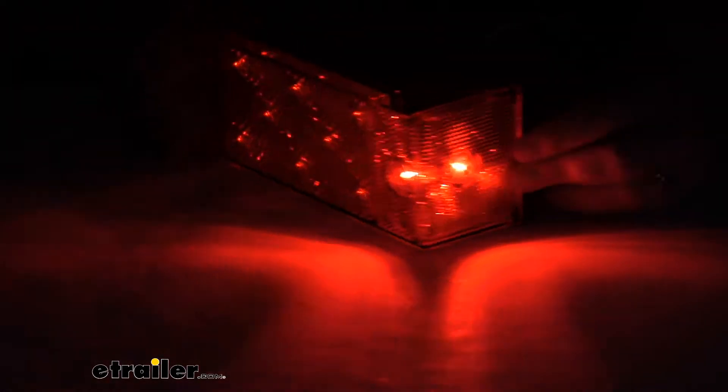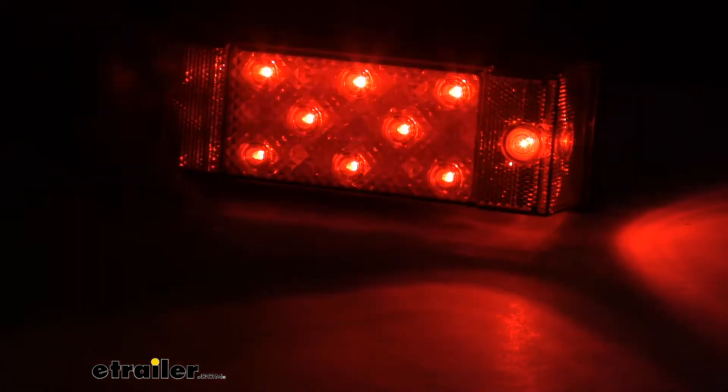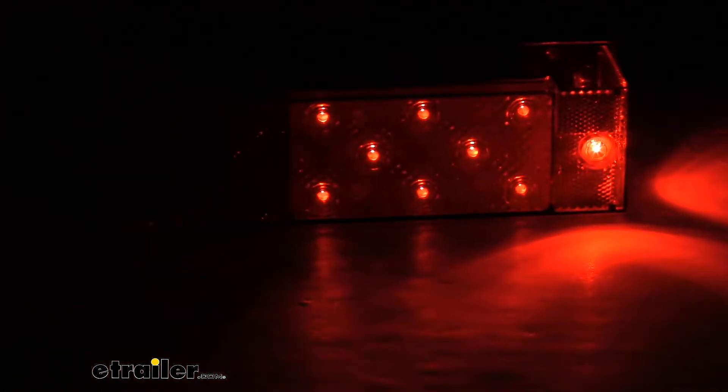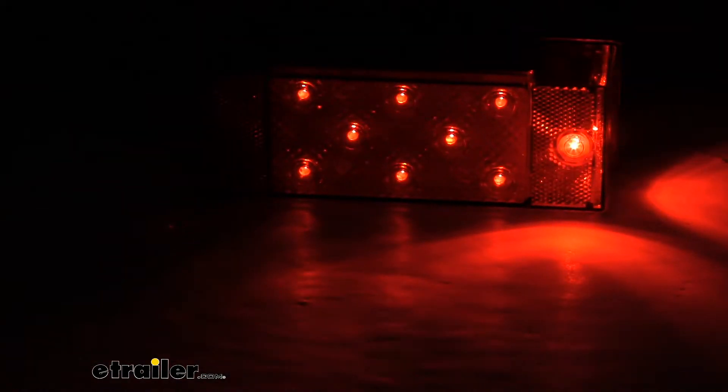So that's how bright it will be whenever it's just the running light — maybe it's nighttime or it's raining outside. And then if we hit the brakes or our turn signal, it gets brighter there. So it gives you that function to operate those different things, and you can see that light is still visible on the side, so it does a lot of things at once.